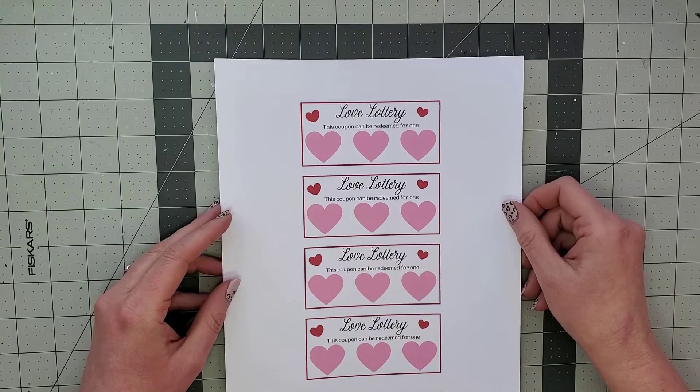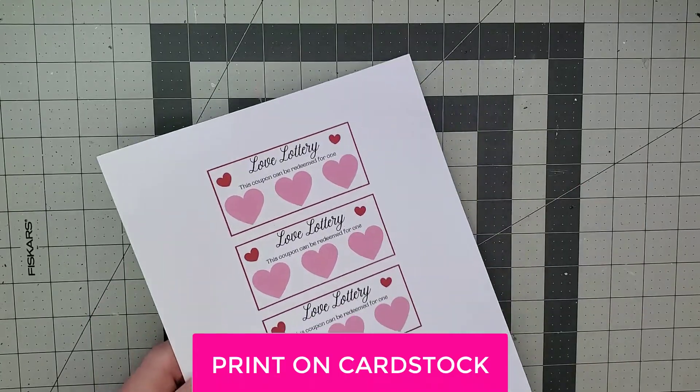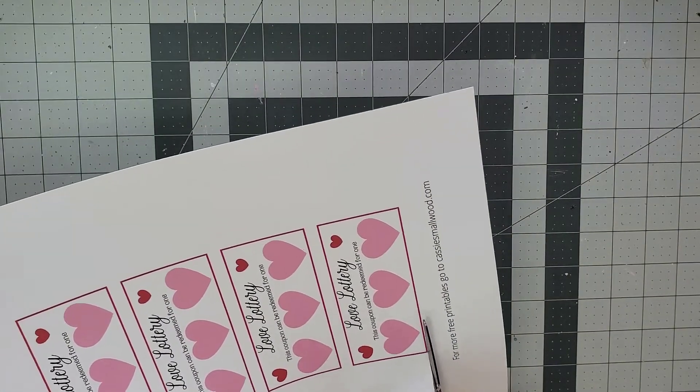The first thing you'll need is these printable love lottery tickets that you can get for free on my website. You'll just need to print them and then cut them out. I'm just going to cut out one here that I can show you as an example.